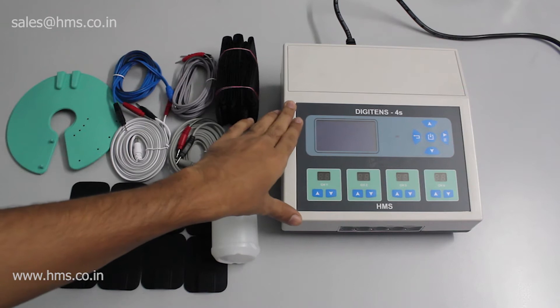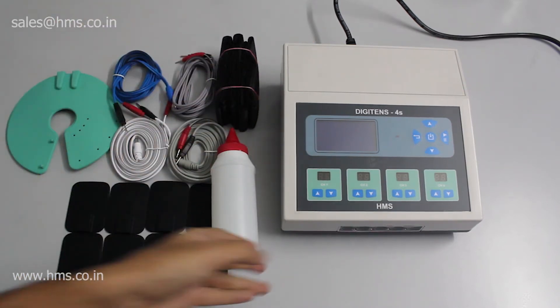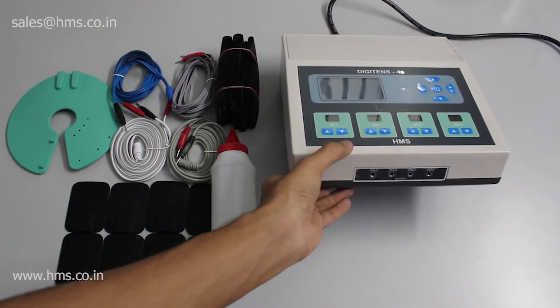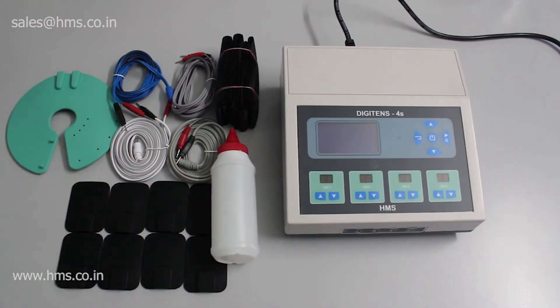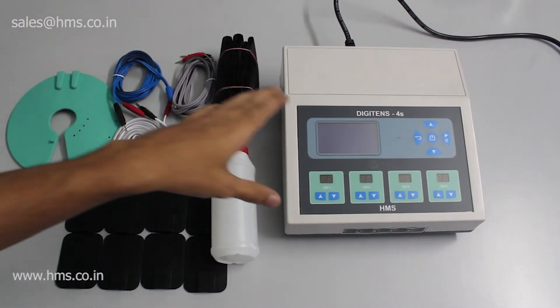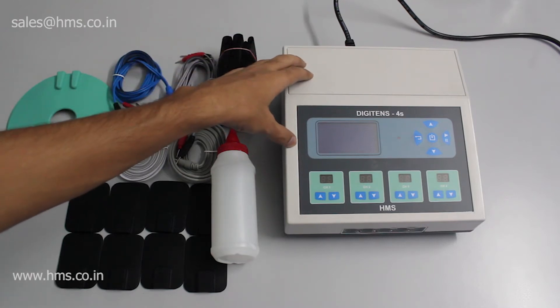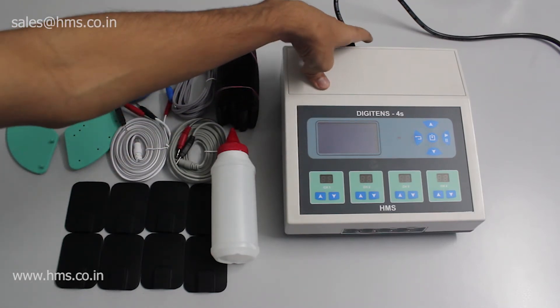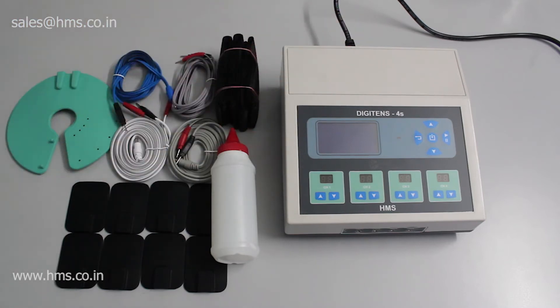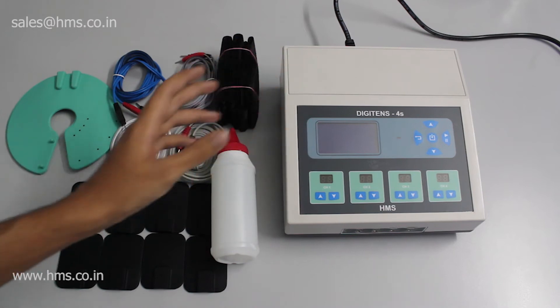This equipment is the DigiTENS 4S — a digital TENS device with four different channels, so you can give treatment at the same time to two different patients using two channels each. That is the main advantage of the DigiTENS 4S. Another big feature is that it's both battery operated and mains operated — you can either plug in the mains cable or use it with a battery.